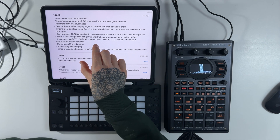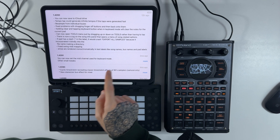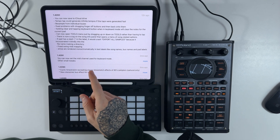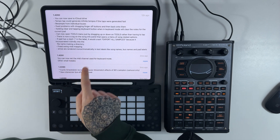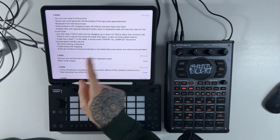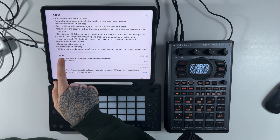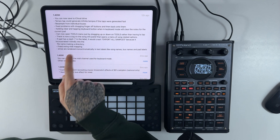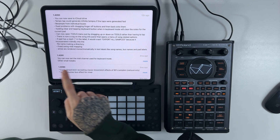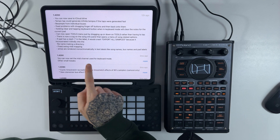If a pad had a slash in the label it would crash export all samples, because it incorporated it blindly into the file path making a directory. So if you were putting slashes into your titles you would get some kind of crash — that's been fixed as a bug. There's also fixed swing MIDI mapping — never noticed the problem with that, but there's obviously been something fixed. We don't really need to cover that.